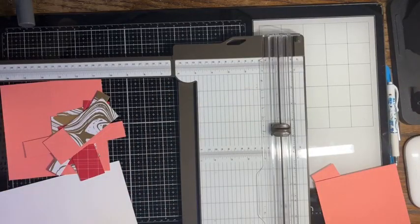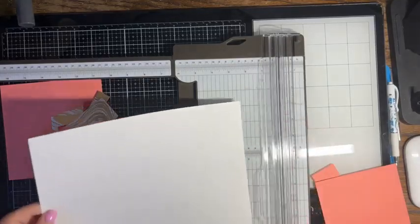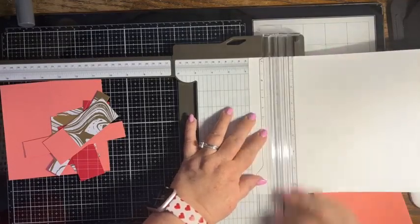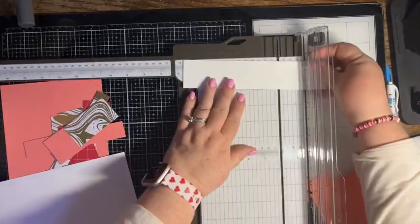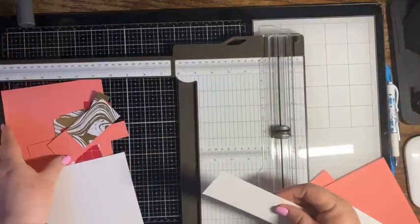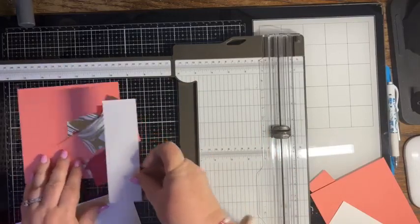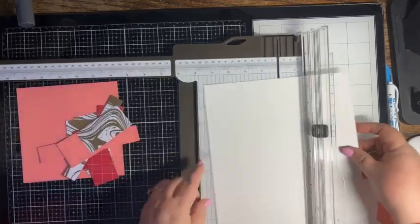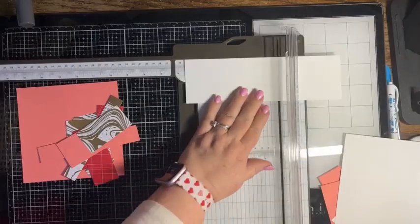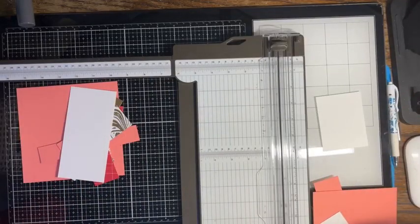And then we need to cut a piece of basic white cardstock — that is two and three quarters by five and three quarters — for the inside of the card. I think I messed up two and three quarters; I did one and three quarters. That's why that looks a little bit better.